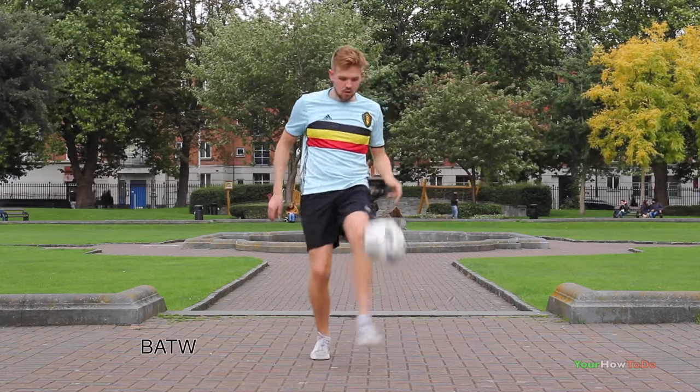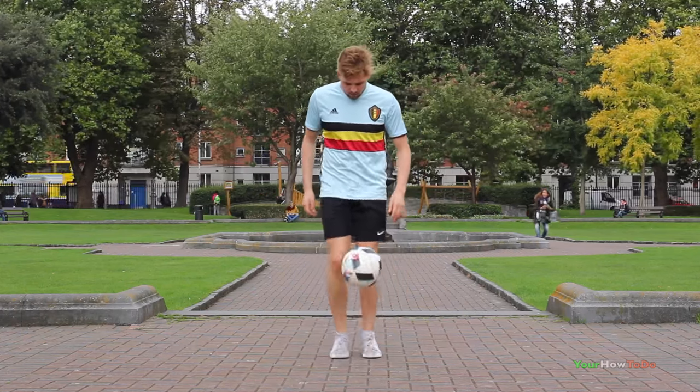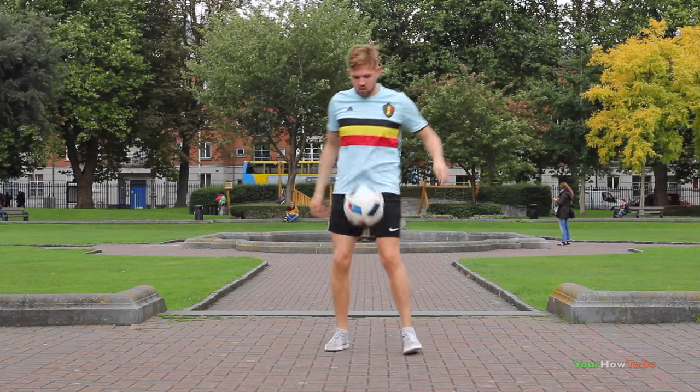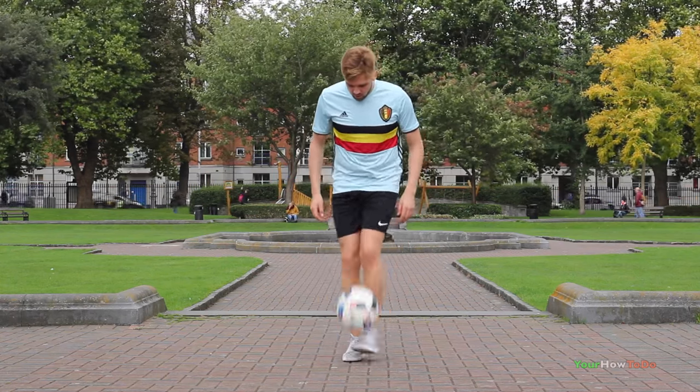Step two, I'd recommend learning back around the world, cross all home to Tizani no touch, and Tizani all home to Tizani no touch. They're not necessary to do Scora Move but they will help you a lot with the speed and technique.